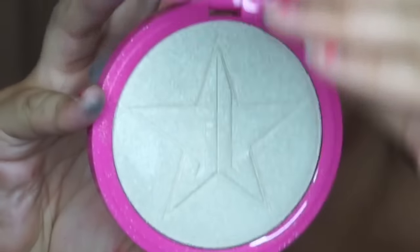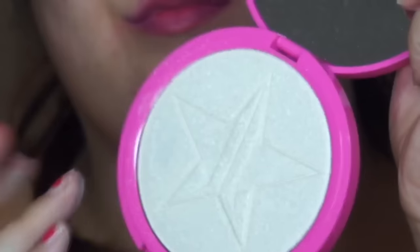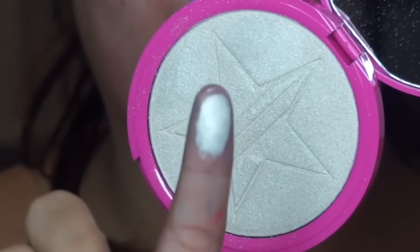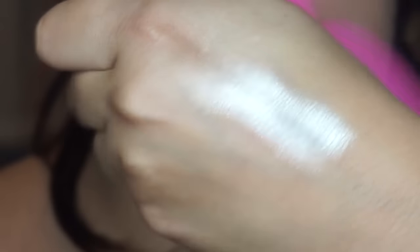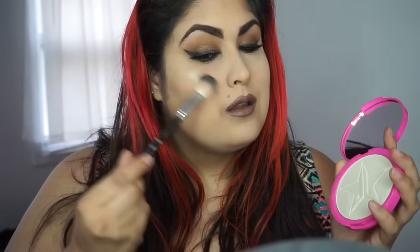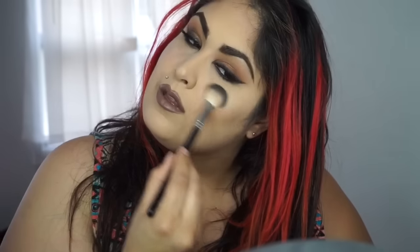The first shade is Ice Cold and this is a white bright highlight. It really reminded me of Anastasia Beverly Hills Starlight, which is also a bright white silvery shade. So if you're looking for a highlight in the family of silver and you do not want to support Jeffree Star, Anastasia Beverly Hills offers a very similar comparison.